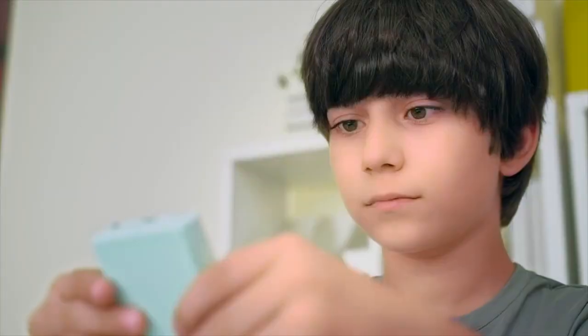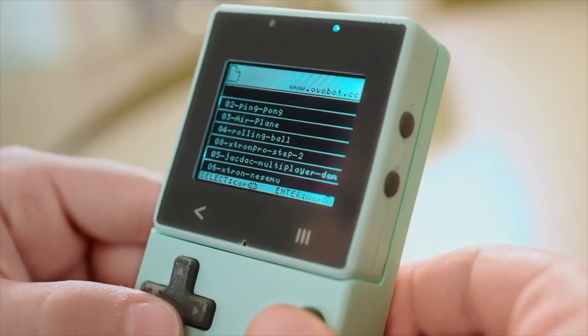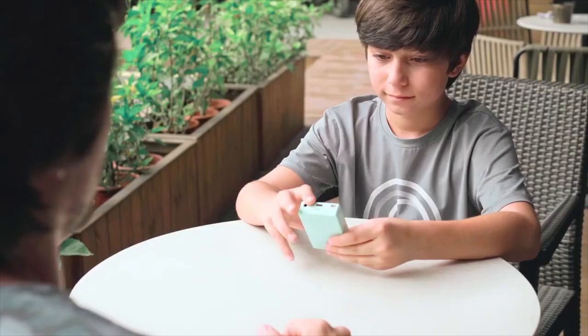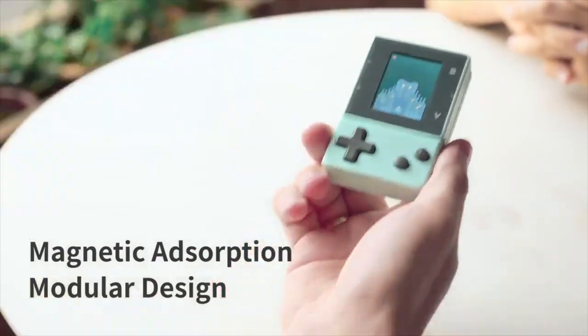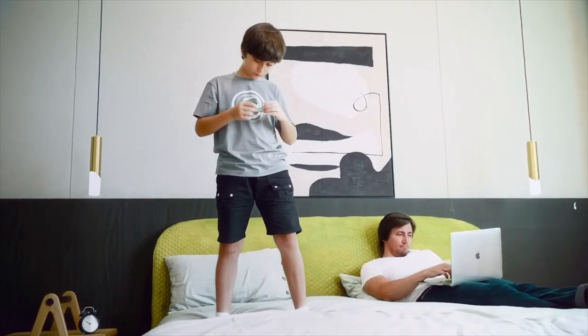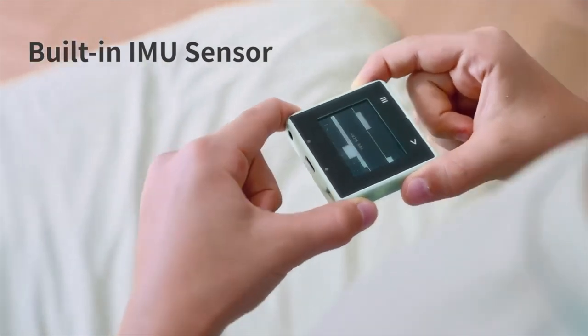Xtron Pro has 16 megabytes of flash storage. It can store multiple applications, which can be switched anytime and anywhere. The magnetic absorption modular design offers larger possibilities for creativity and programming, and also makes it more fun. The built-in IMU sensor with high accuracy leads the fun of gaming to go beyond the buttons.